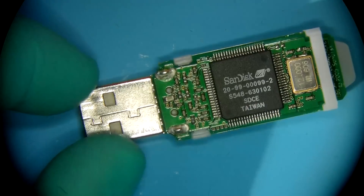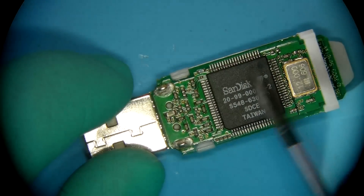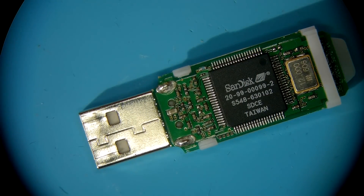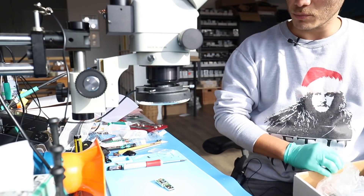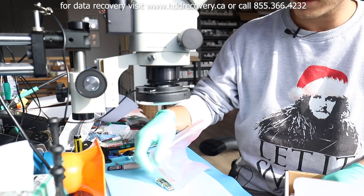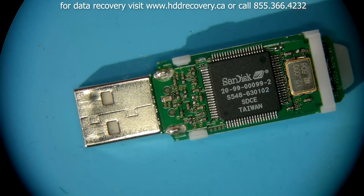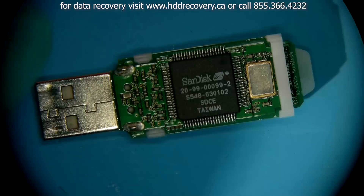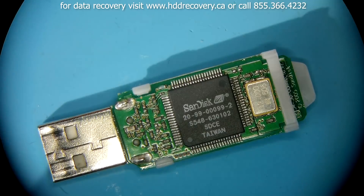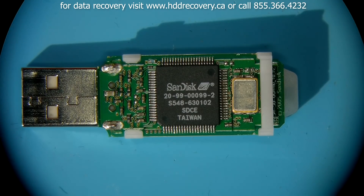A connector repair job is something very, very simple. But devices that are older, devices that are coming out on big controllers like this, as opposed to something that is a bit more modern and would have a smaller controller, or even smaller ones that come after — there is something that complicates the recovery process on these devices. This unit specifically has a controller 20-99-00099-2.